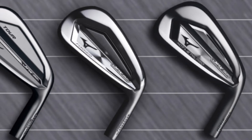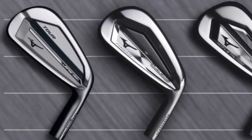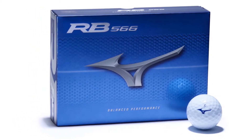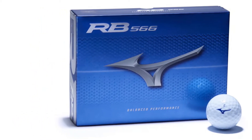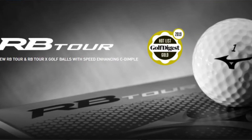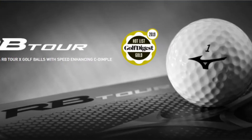Mizuno is one of my favorite golf brands to test. Their irons have some of the most amazing feel in the industry. I recently reviewed the Mizuno 566, which was a two-piece golf ball — I'll have the link below — and I thought it was a really great two-piece model. It performed really well, so I'm excited to try these out. Let's dive right in.